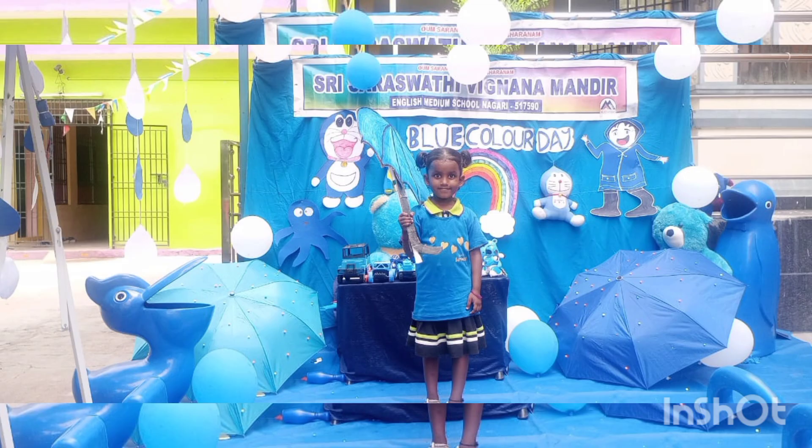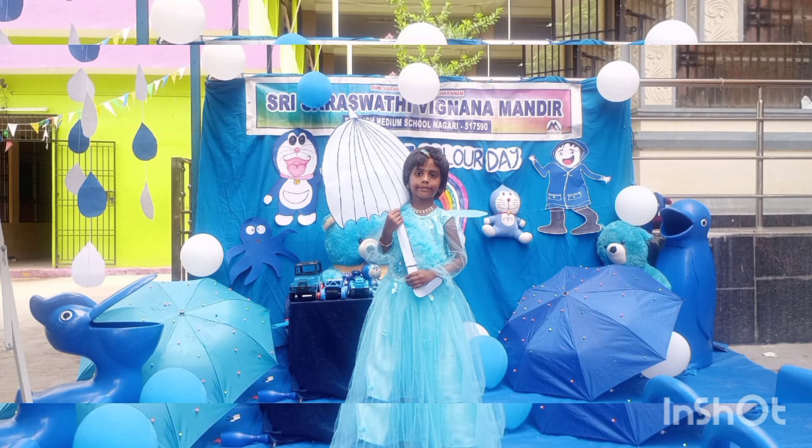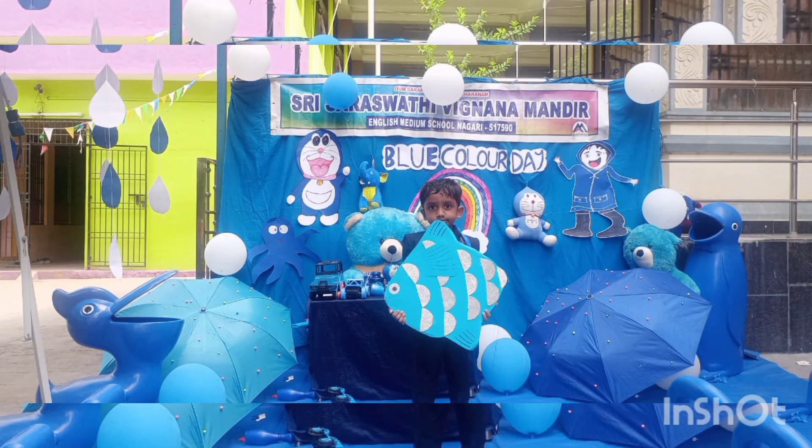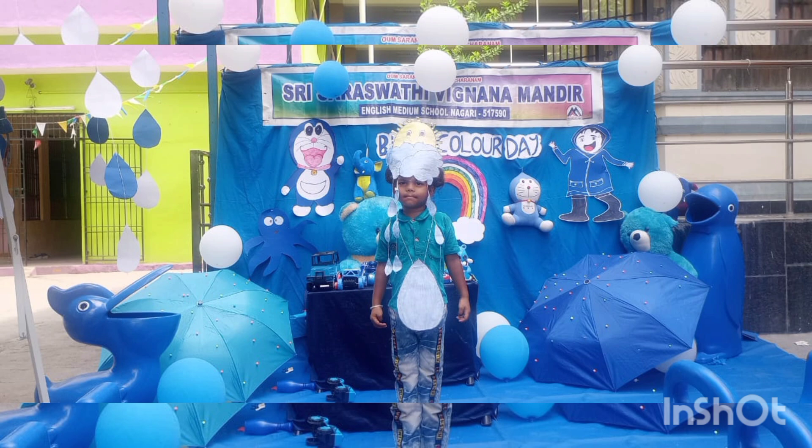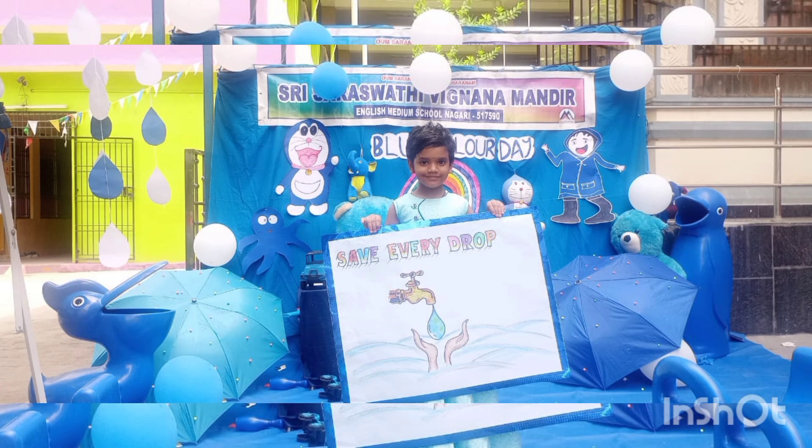Blue fish, bright blue fish. Blue fish, bright blue fish, swimming through the sea. Here and there, to and fro, busy as a bee. Blue fish, bright blue fish, flashing in the sun. Shimmering and sparkly, shine, shine all day long.